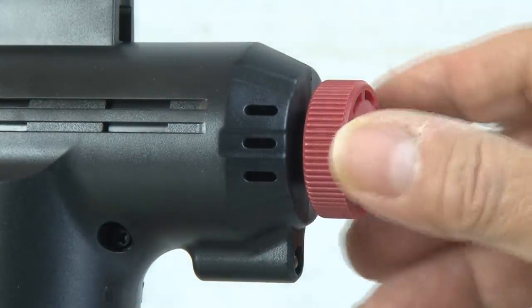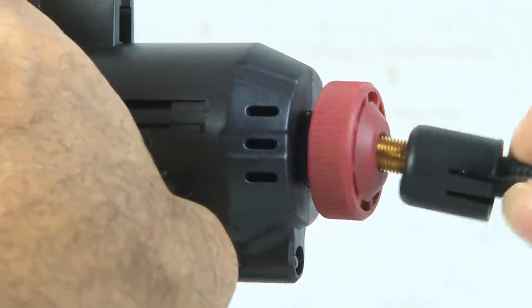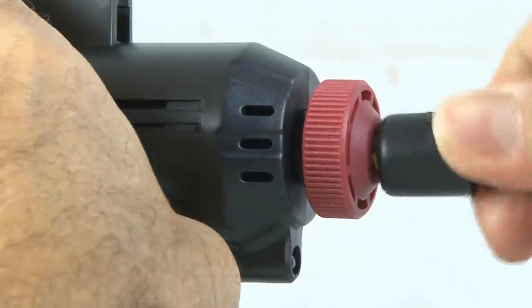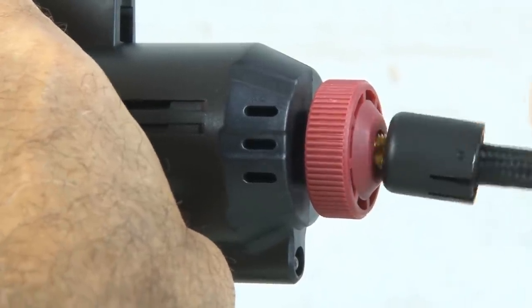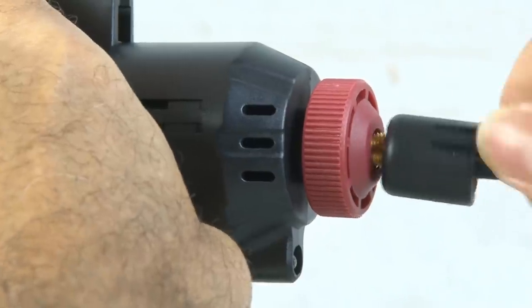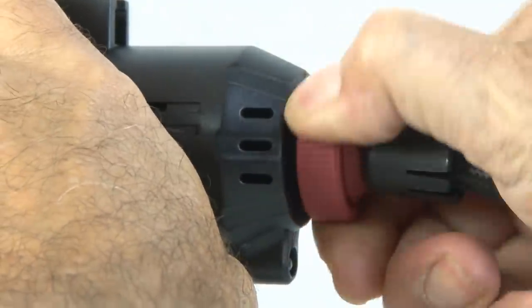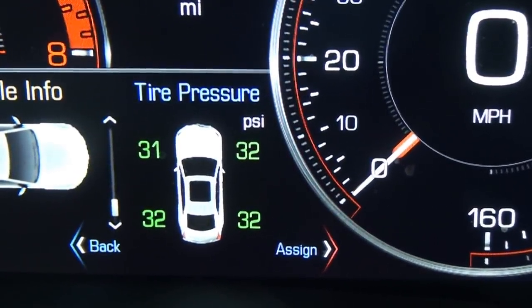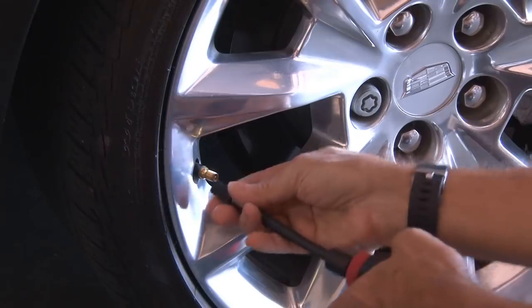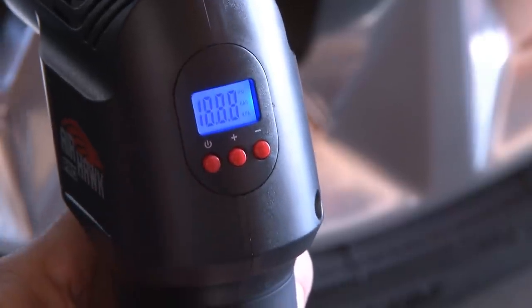The first step is to loosen up the attachment lock and then thread the 6-inch flexible hose right in. It took a little bit to get the threads running, but once started it went down nice and tight. Then we just tighten up the attachment lock and we're good to go. According to my car's dashboard, I have four tires that are a little low, so let's pump them up. We'll attach the air hose to the valve and power up the Airhawk Pro.